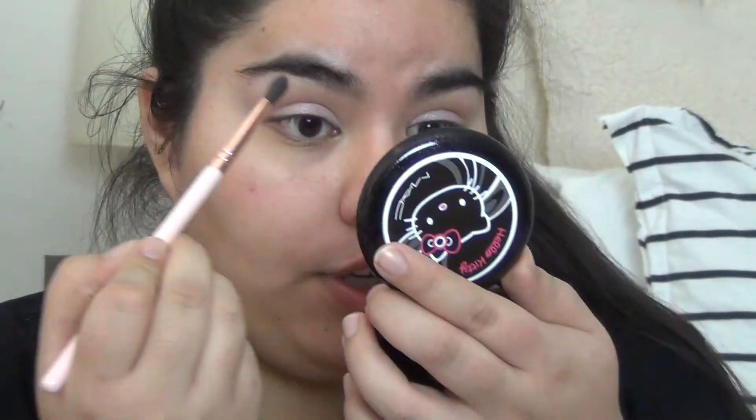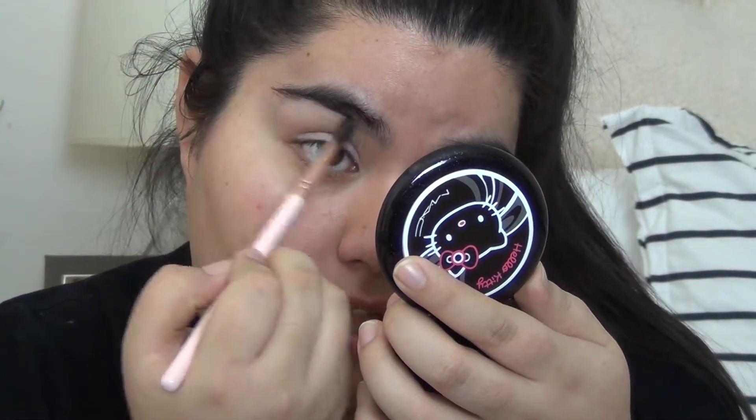I would suggest to swirl it in, and not like the flat shading brush where you just kind of pick it up. With the blending brush, you want to swirl it. Do the same thing to the other eye. I'm going to take the clean one because I have two of these, and kind of blend out the edges.